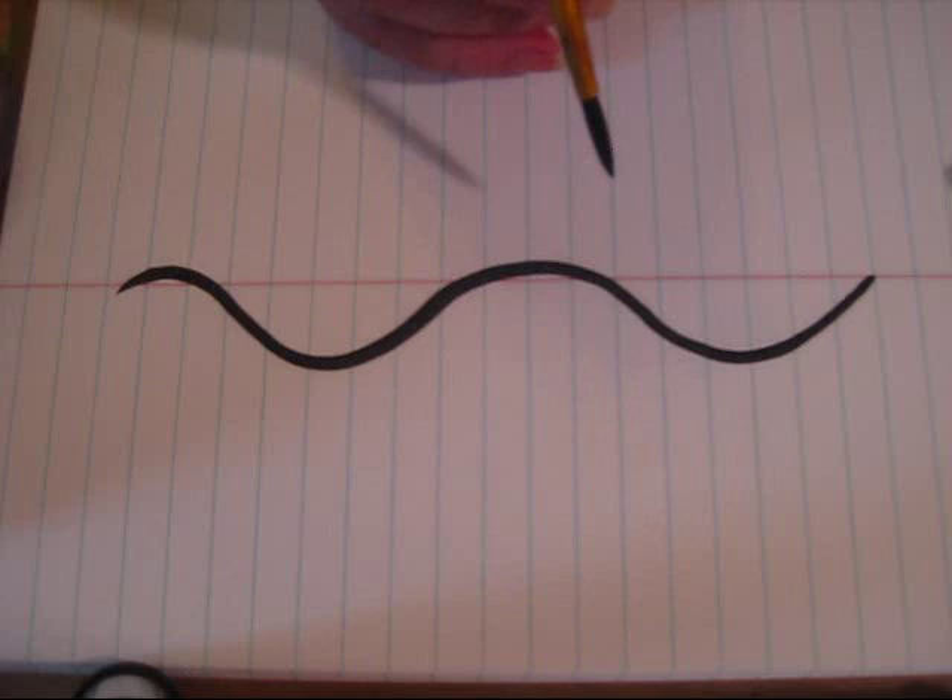When you're doing your tribal design, the first thing you're going to want to do is figure out the shape of the design that you want to make. I'm just going to be doing a basic shape here — it's really basic. It's just swoop up, swoop down, swoop up, swoop down. I'm actually doing this upside down, so it might be swoop down, swoop up, swoop down, swoop up for you. But this is the basic shape for all of my tribal designs.